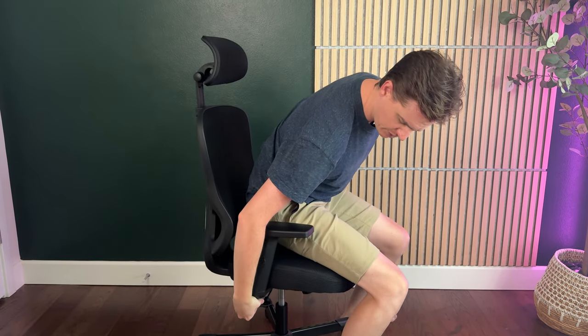It's meant to conform to your back and fit you really well, while still maintaining a very upright position, which is really nice. Of course, the seat goes up and down with the lever to raise or lower it. The armrests look like hard plastic, but they're actually not — they have a kind of foam on the top.